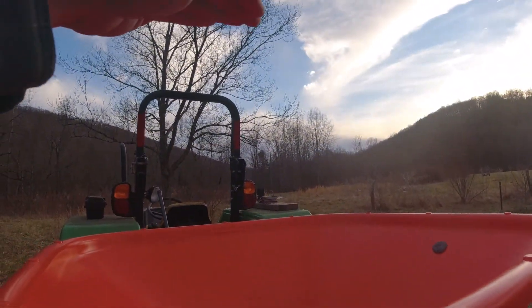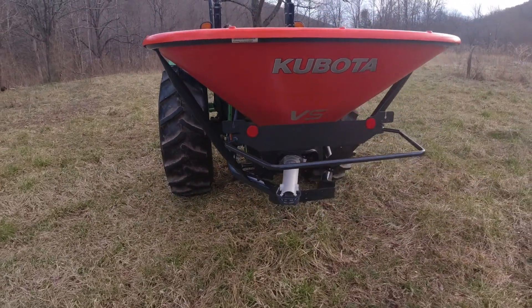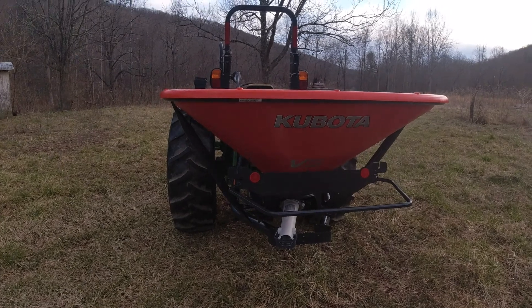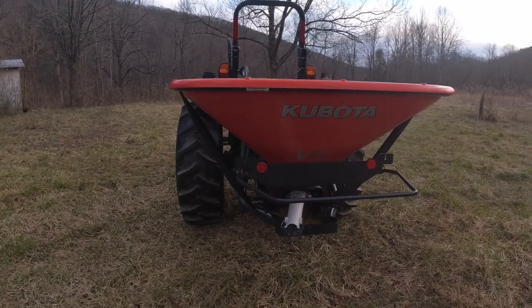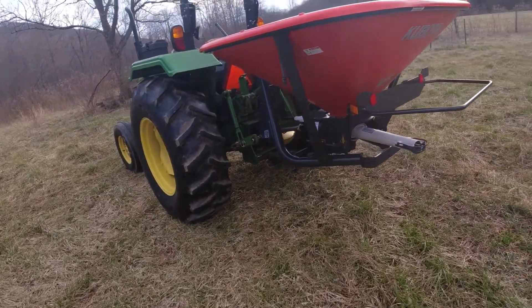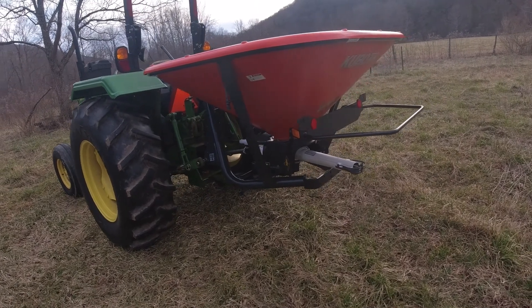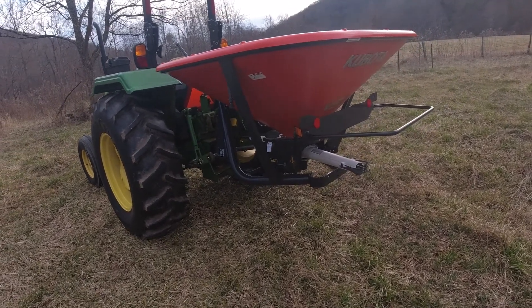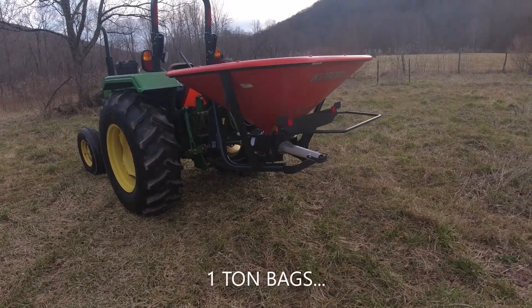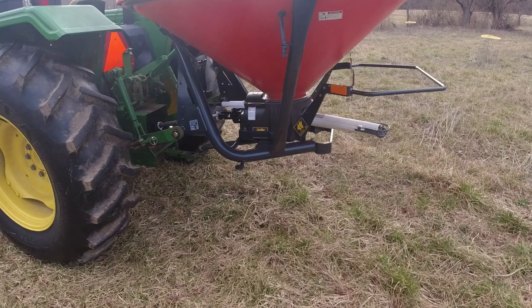This is a VS 600. What's missing is a hopper extension I've got ordered — this thing holds 1,300 pounds of fertilizer, and with the hopper extension it'll hold 2,200 pounds. When I was looking for a replacement for my Lely fertilizer spreader, I wanted the ability at some point down the road to use one-ton spreaders.